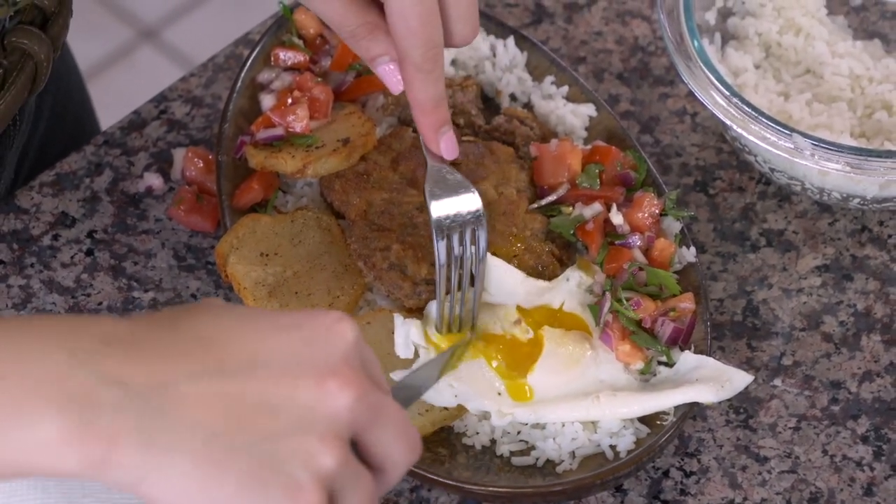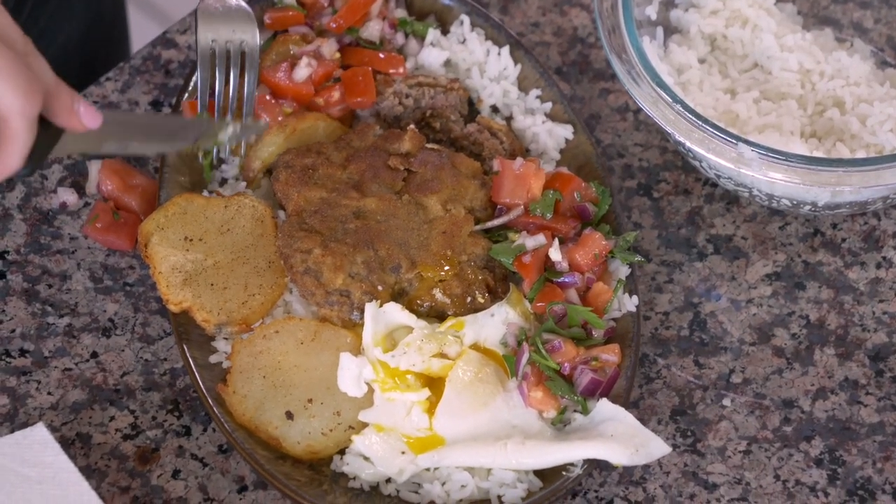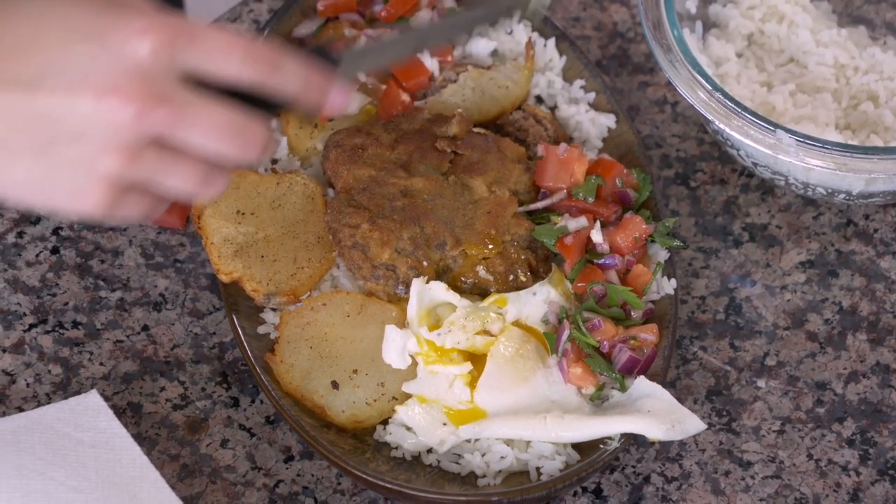I'm gonna crack this yolk so I can get some of that deliciousness mixed in. I'll cut one of these potatoes and try to place a little bit of everything on the fork — playing some Tetris here.